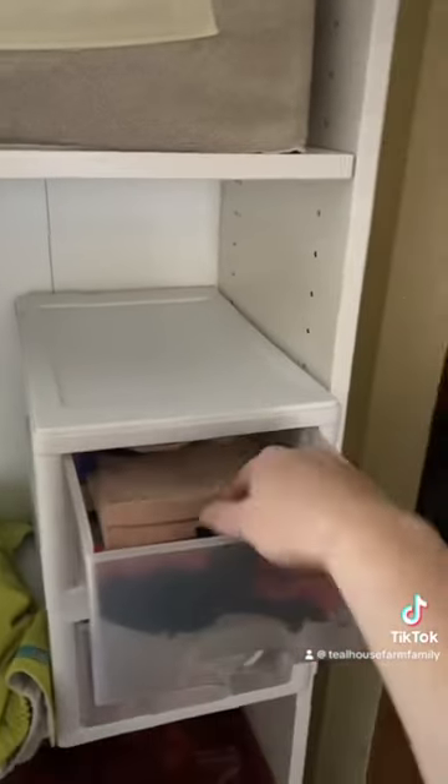Over here, I keep dry cloth wipes in this drawer. I make about 12 wet ones at a time.